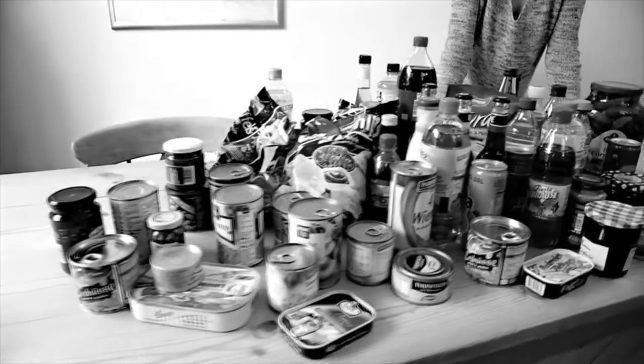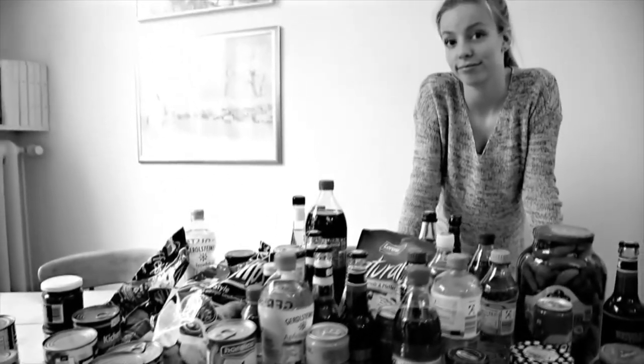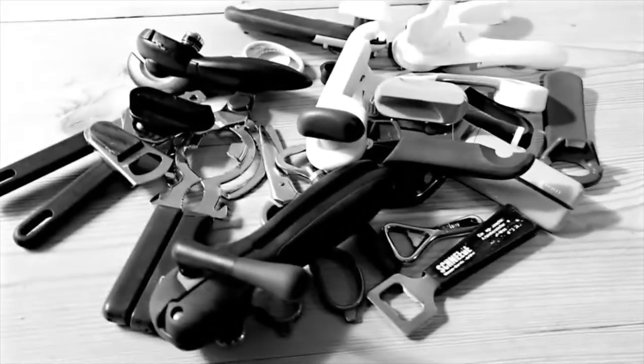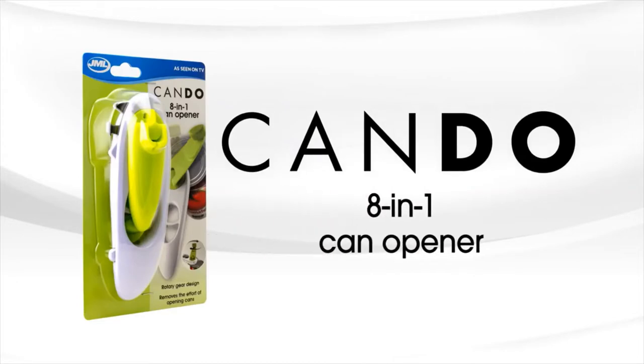Having trouble opening all those containers — cans, glasses, or bottles? They need to be opened at some point. Luckily there are tools for this, but unfortunately there are so many different ones. Introducing the Can Do can opener from JML.